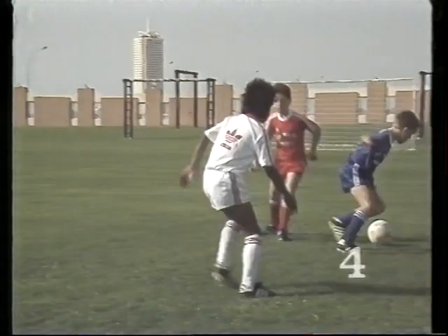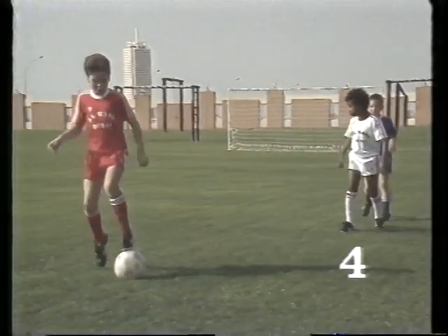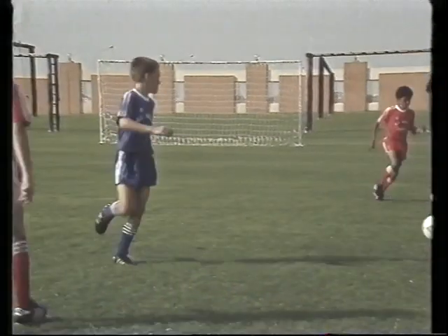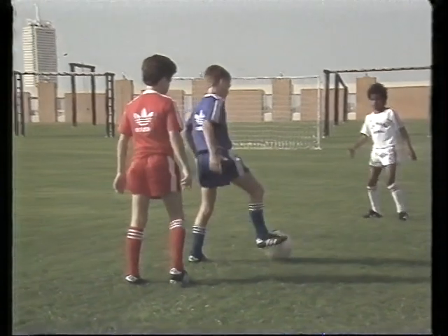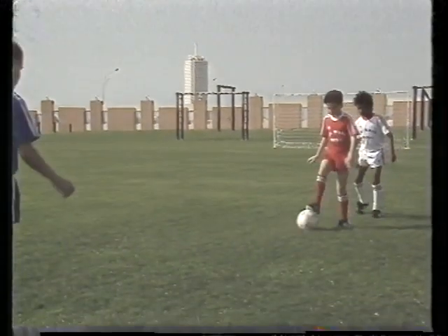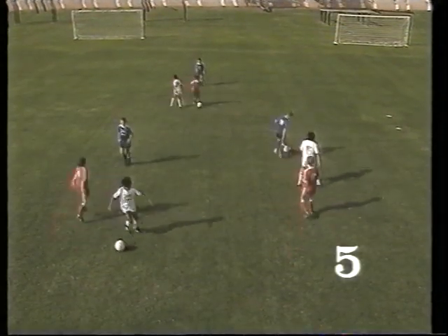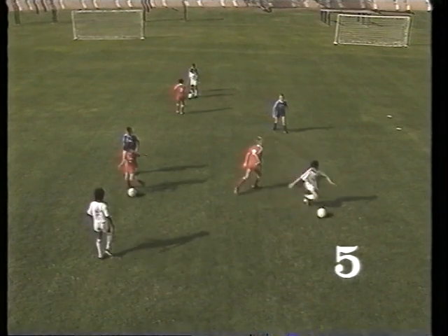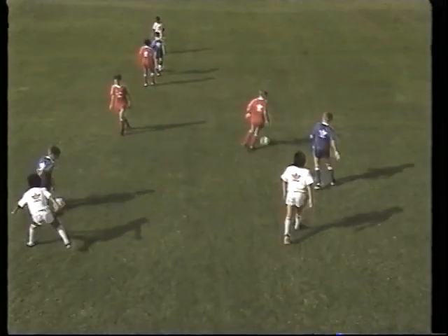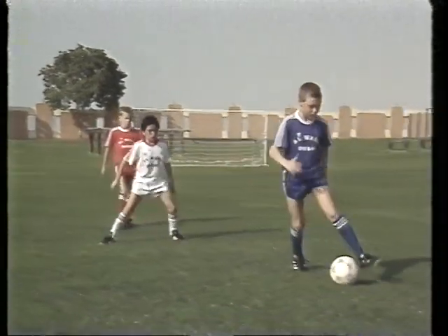The player receives the ball and shields it from his marker, then pretends to strike the ball with the inside of the foot, but instead takes it with the inside of the other foot in the opposite direction. Players are taught many variations. Here, the player does a double fake — first pretending to strike the ball, but then doing a step-over with the opposite foot. Such moves are seldom seen in matches, mainly because they're not taught to players in training sessions.